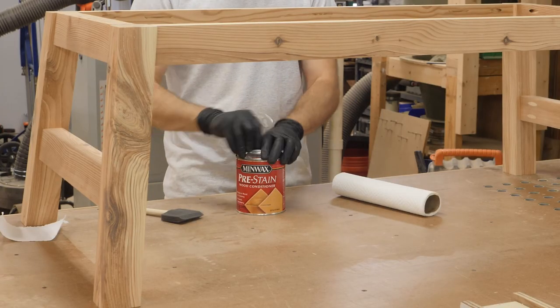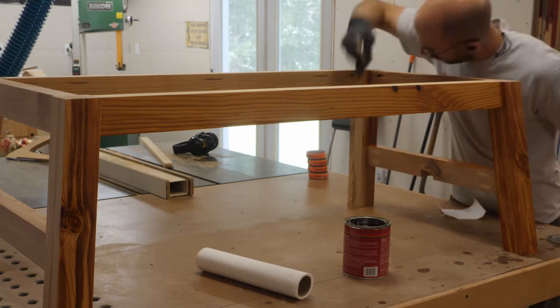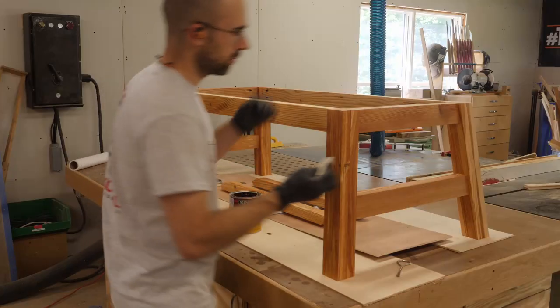To finish this piece I first apply pre-stain wood conditioner since this table is made of pine, which is notorious for not taking stain evenly. Once the conditioner was cured I then applied Minwax Performance Series Stain in Country Pine.